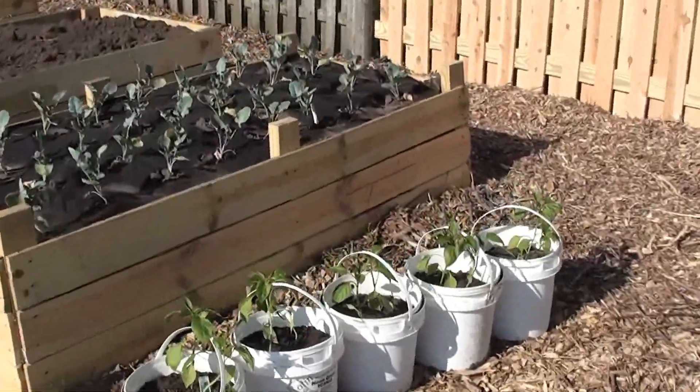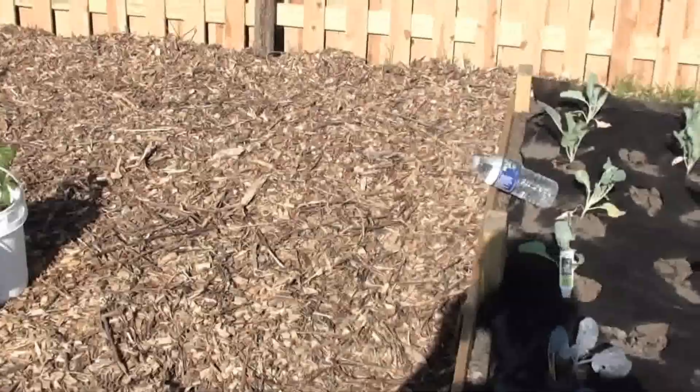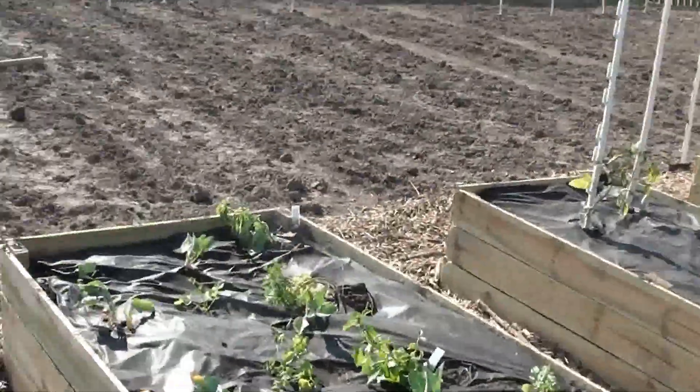I used buckets for my pepper plants. This is cauliflower, some celery and cabbage. There's broccoli. Here's some herbs.